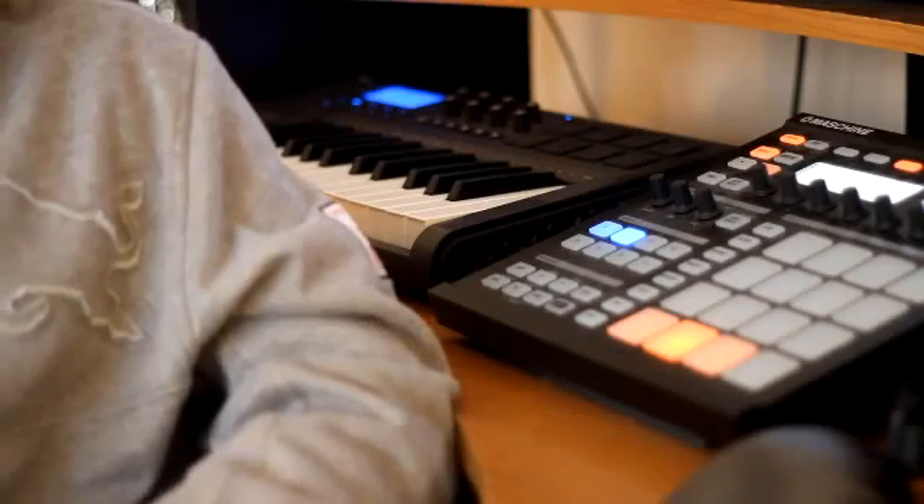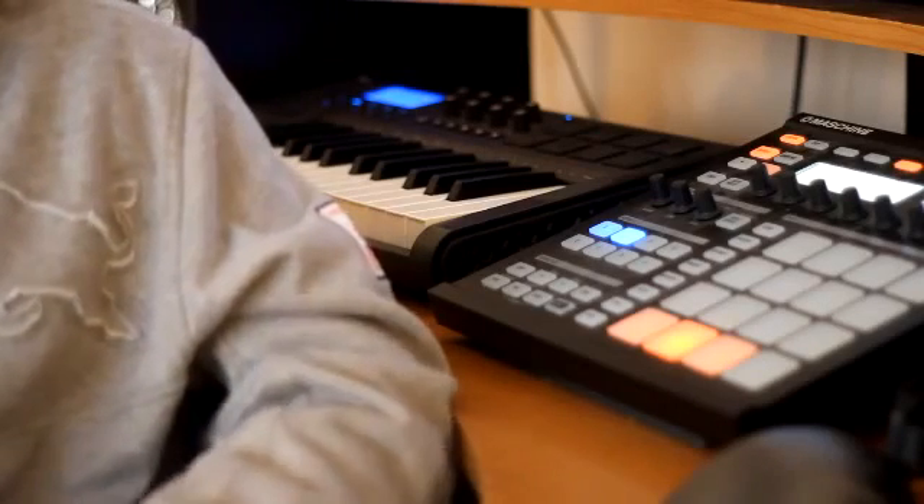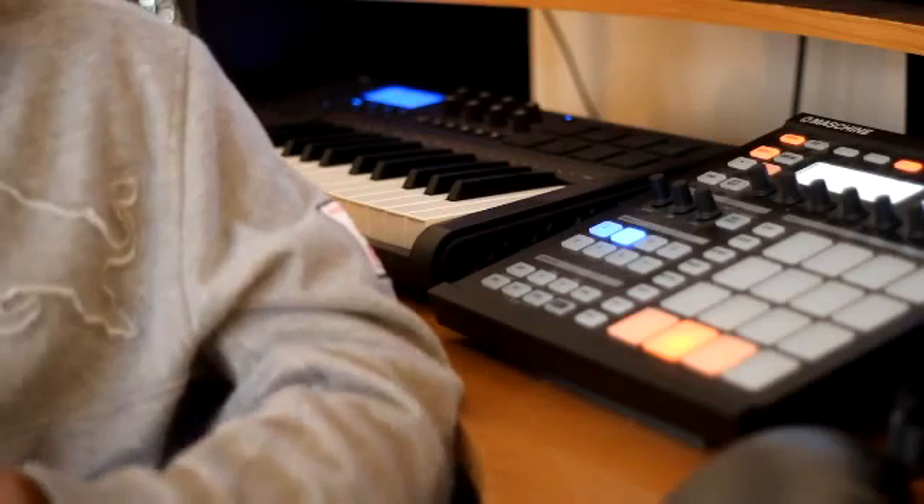Yo, what up YouTube? It's your boy AG back again, man, with another quick little tutorial. Today I'm going to do a quick tip on sampling.